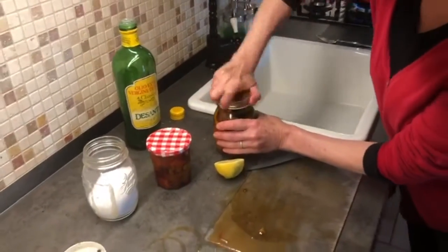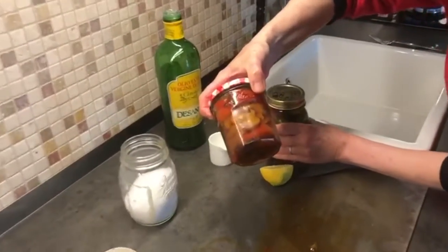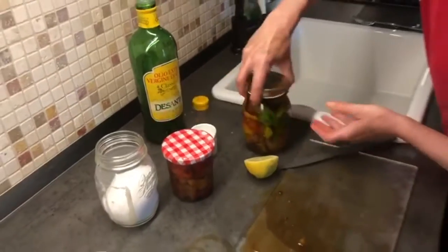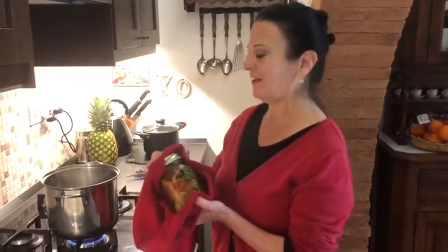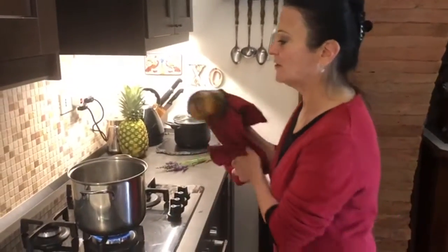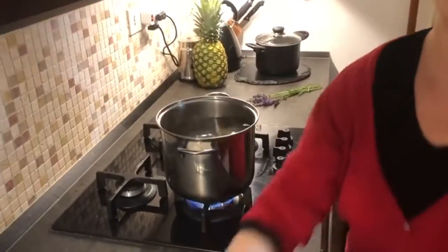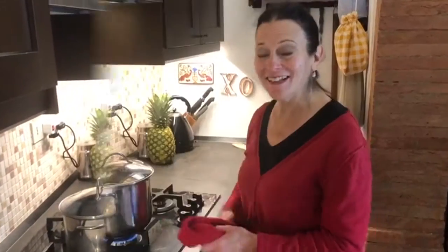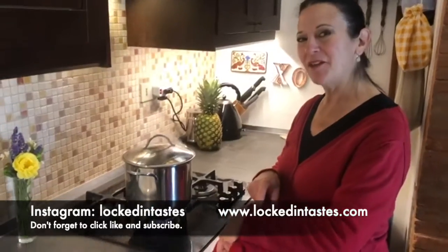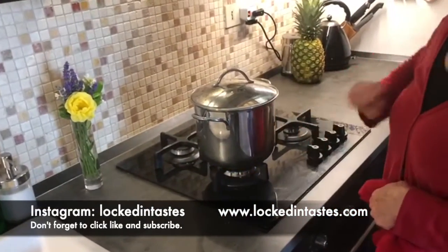Now we're going to seal our jar up. Here's an example of the finished product without the spices. This one is ready to go into the saucepan — just making sure the cap is on nice and tight. I'm dropping it into my boiling water and we let the boiling do the rest. 20 minutes has passed; it's time now to remove the peppers from the hot water.